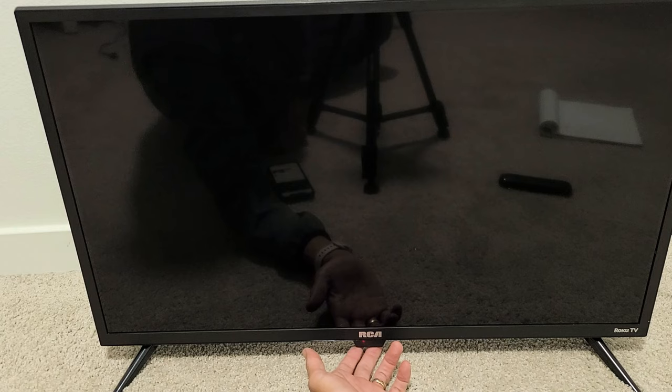And then of course if you want to turn the TV back on, just go ahead and press the button again. Pretty simple.